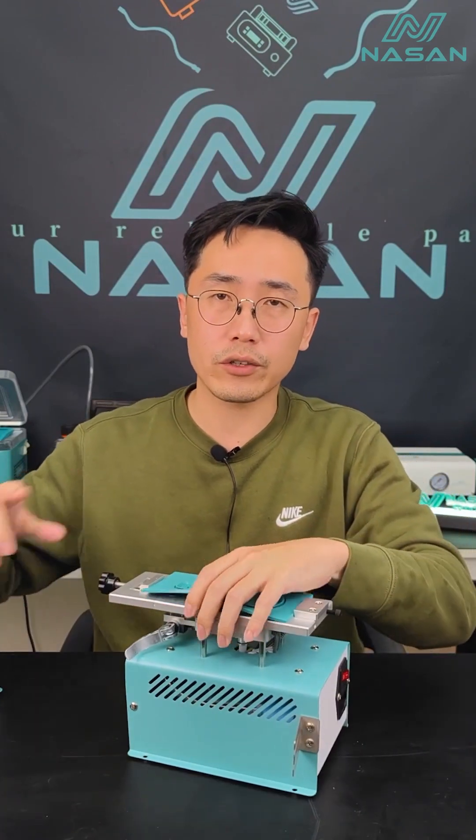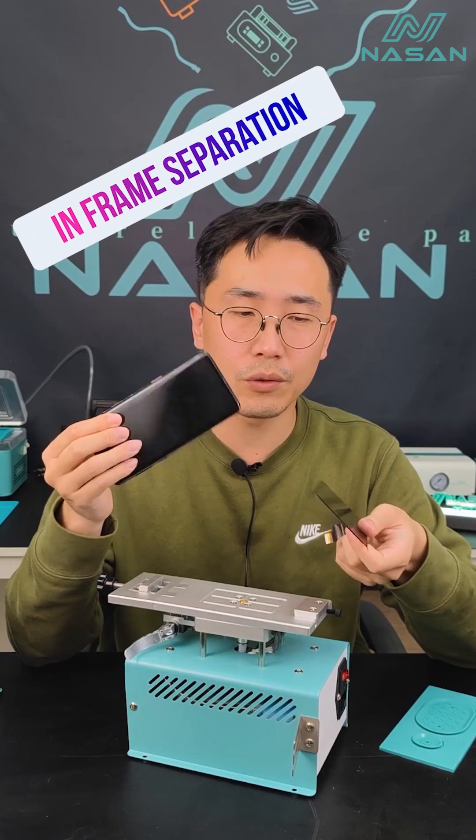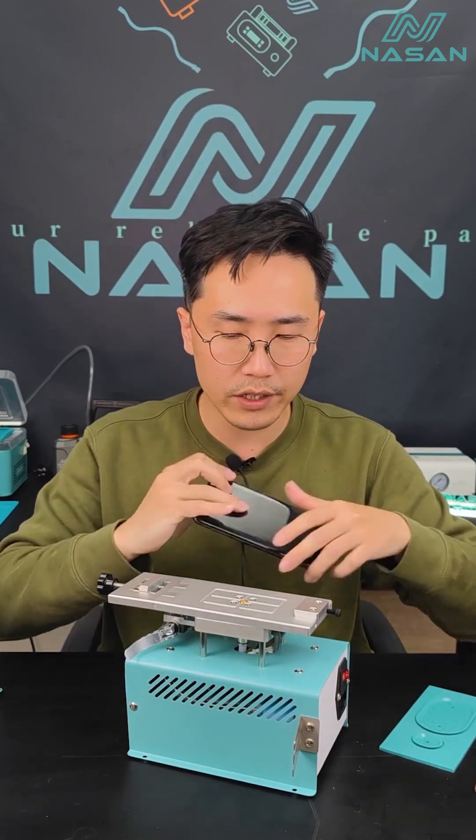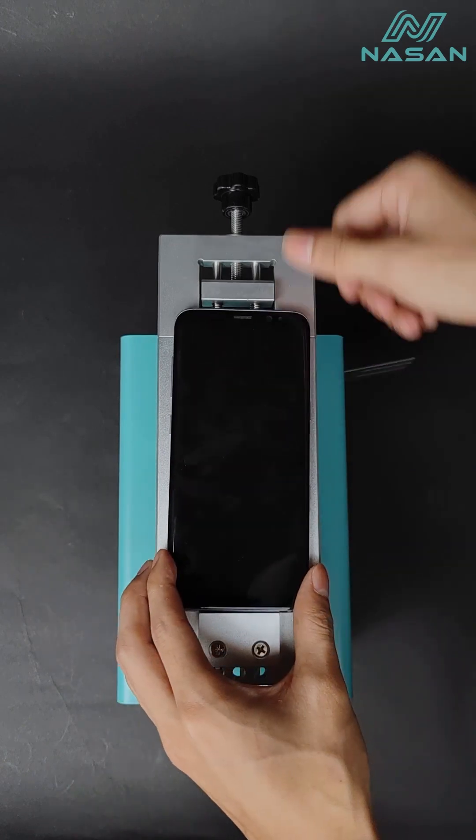For SP Ultra, it's a special design for the cut screen. We support in-frame separation and also single LCD separating. I'll show you — you can just put the frame on the machine and tighten the screw, just like this.